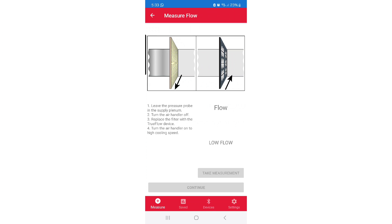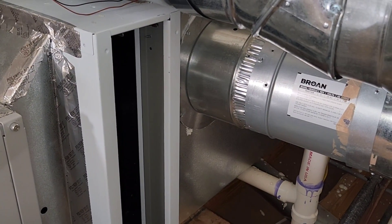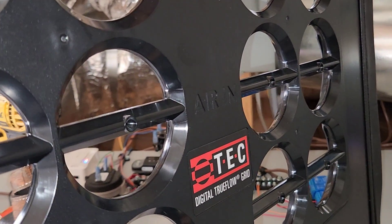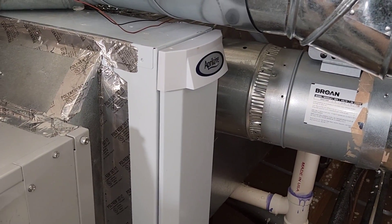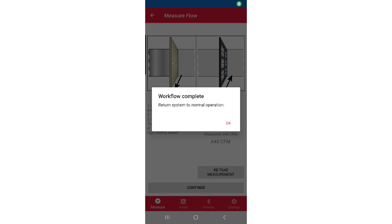The next thing we're going to do is pull out our air filter and insert our TrueFlow Grid and the correct adapter plate. The filter is out — let's go ahead and slide this plate in. The plate is going to tell you which direction needs to face the airflow. The little rubber gaskets make a nice seal, making sure we're not bypassing any air around it. We're going to put our door back on, return to the app, and with our TrueFlow Grid in place, we're going to take that measurement and hit continue. It's going to tell us to return the system to normal operation, so we'll pull the TrueFlow Grid out, put our air filter back in, and hit OK.